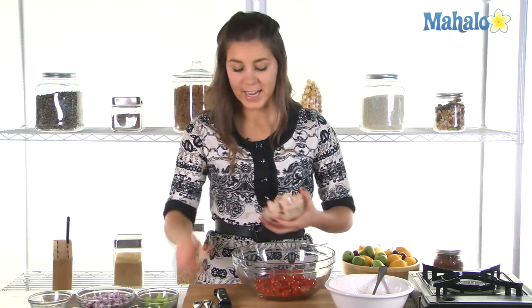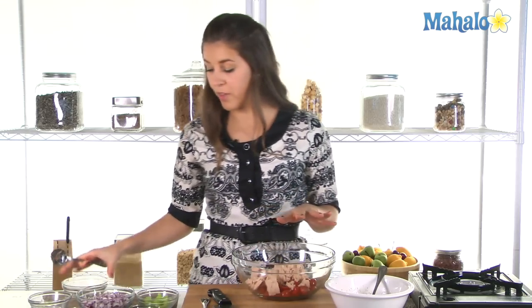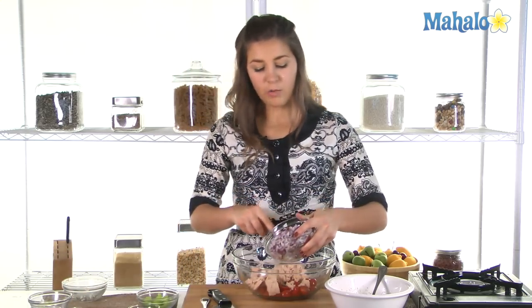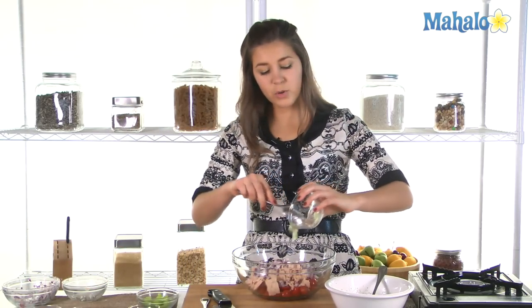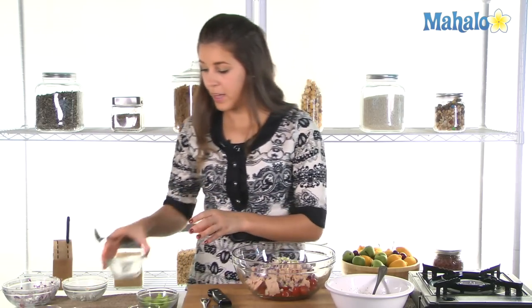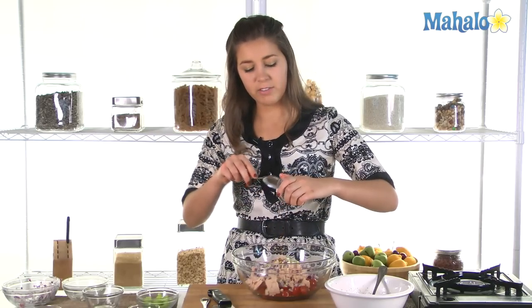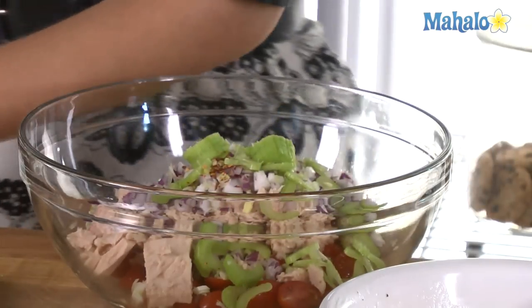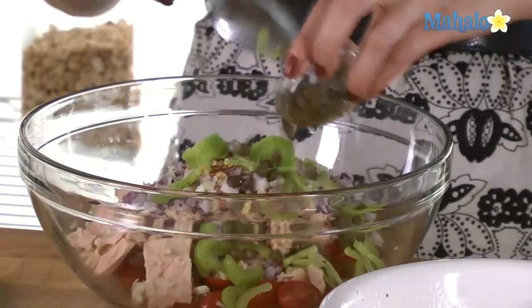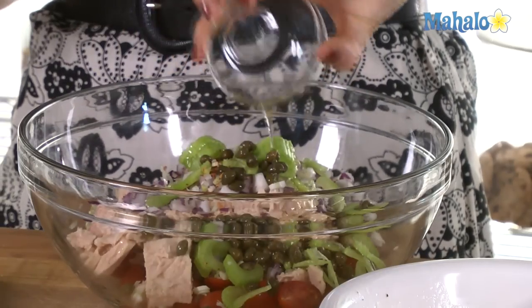So with our cherry tomatoes let's add in our tuna — those cans of tuna which we've drained all the excess water from. Our red onion goes in there too, our scallions or green onions. Now the red chili, which is why we call it the spicy tuna salad — it's going to give it a lovely kick. Our celery for the crunch and our capers.